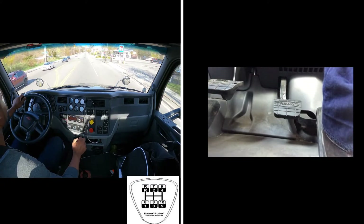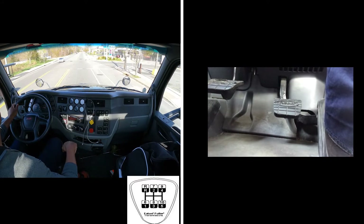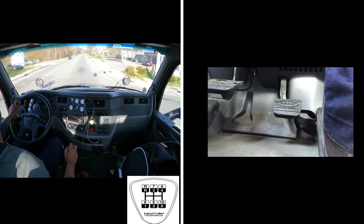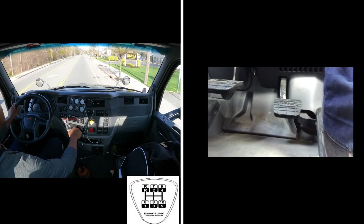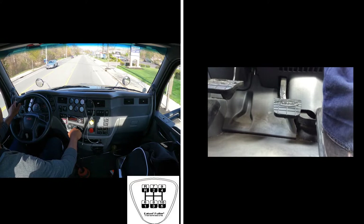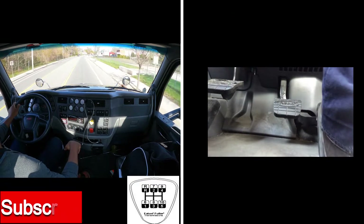1400 RPM: put off the gas. Seven, six — put off the gas gently, seven, back onto the gas. One cycle, give it the shift. 1500 RPM: put off the gas, then shift.